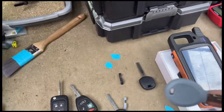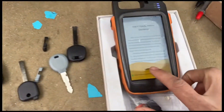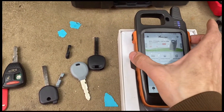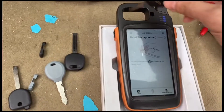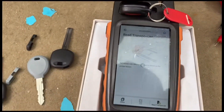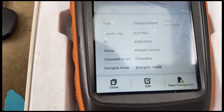These are shell keys, and this is the original customer key. We're going to be cloning these keys by pressing the side button right over here and hitting 'Read Transponder.' We drop the original key in there and now it's going to read it — it's already locked, and you can see it is clonable, so that's a good sign.